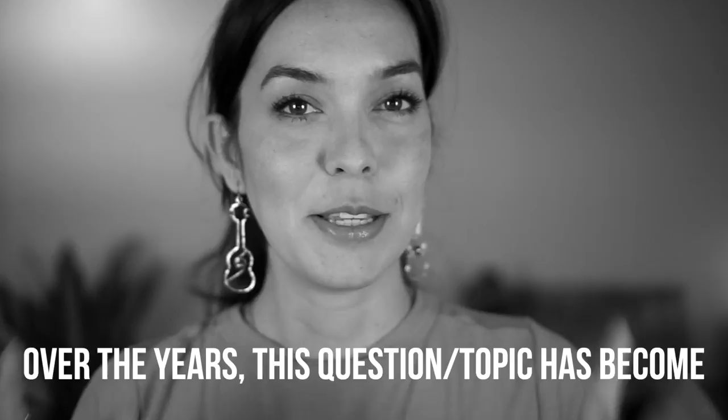Somehow this question has become a little bit controversial, so I know I'm going to get some very opinionated people in the comments — and that's okay. I welcome that. I welcome the discussion, so let's go straight forward.